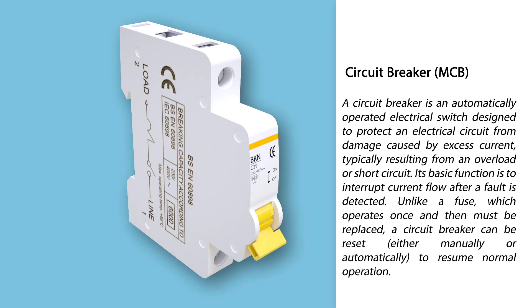Its basic function is to interrupt current flow after a fault is detected. Unlike a fuse, which operates once and then must be replaced, a circuit breaker can be reset, either manually or automatically, to resume normal operation.